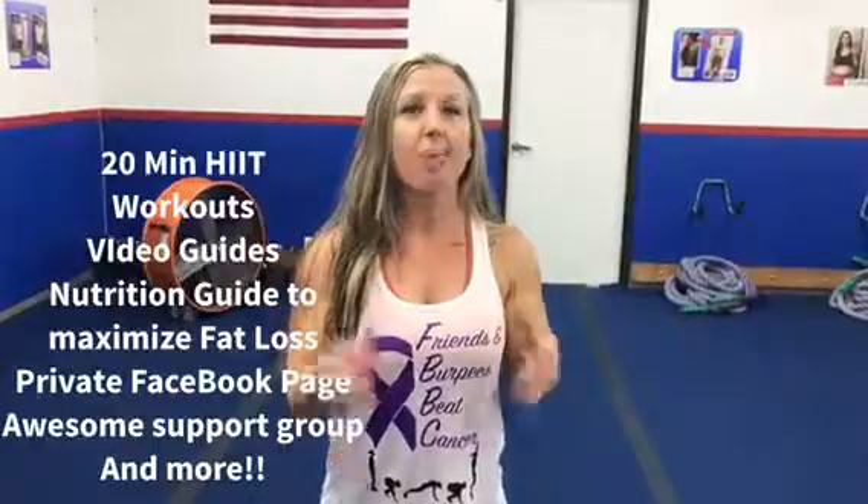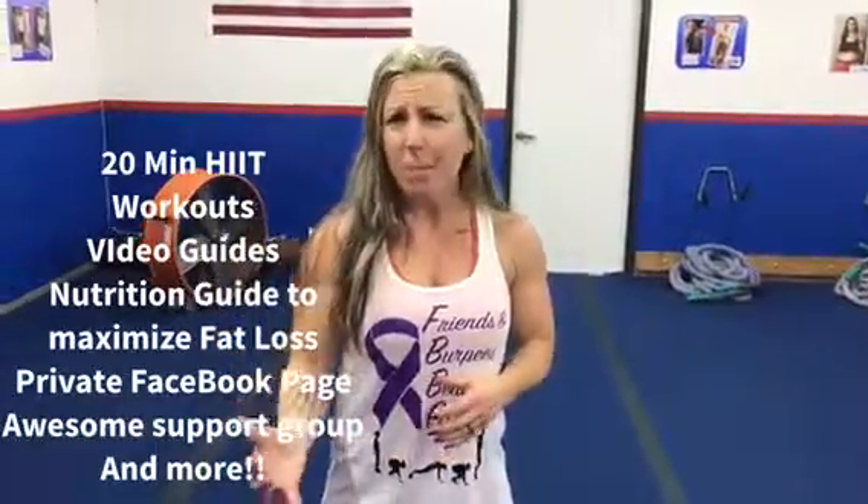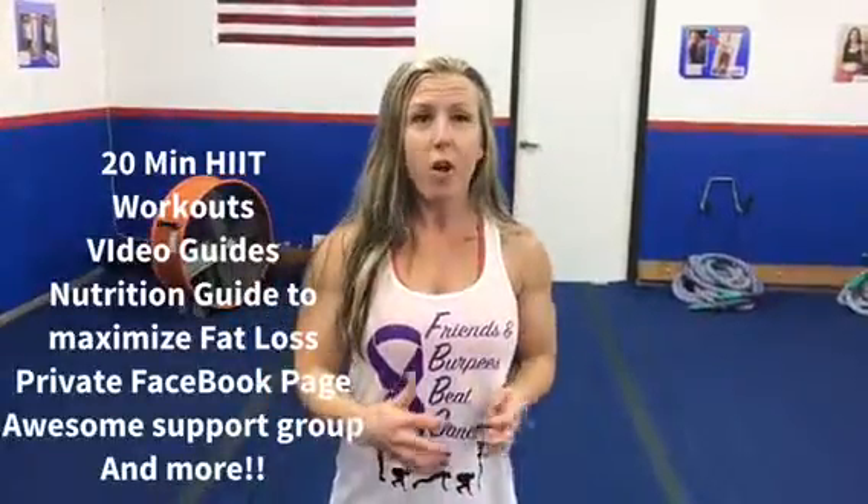You're gonna get access to a private Facebook page that is just other people just like you, wanting to get started in the new year. I'm gonna show you how to modify the workouts even if you've never worked out before, or if you want to challenge yourself and take it to the next level, or you want to add the workouts on as a finisher to an existing workout.